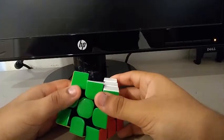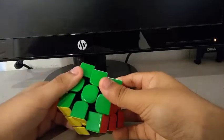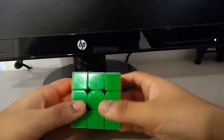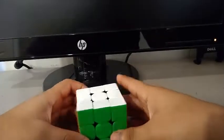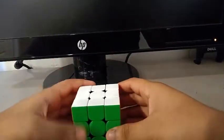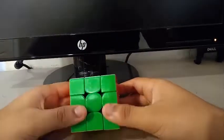Now I actually got this PB a month ago, but I didn't feel like recording it — but now I feel like recording it. So this is my first ever sub-10 3x3 average of 5, and it's a huge accomplishment for me. So with that being said, let's get on to the first scramble.